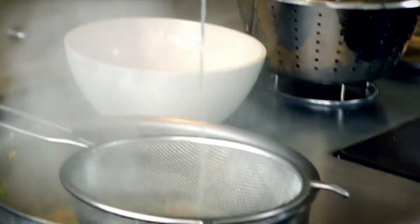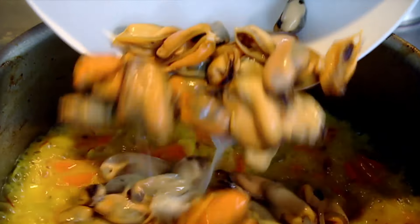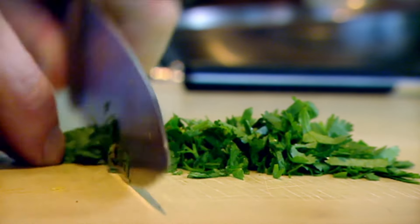Strain the mussel juice, reduce it down, then add the mussels back in and bring it up to the boil. Add 100 mils of double cream and finish with coriander.